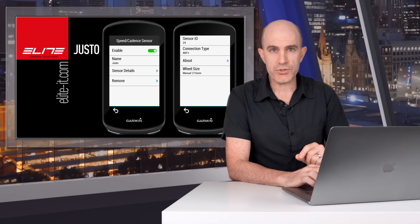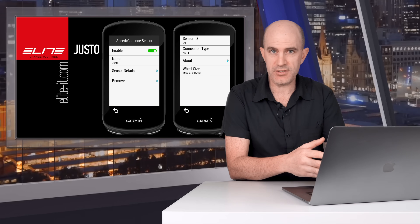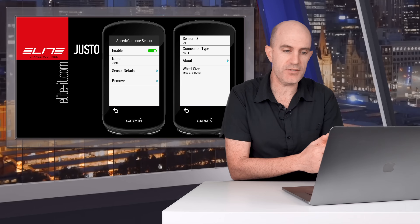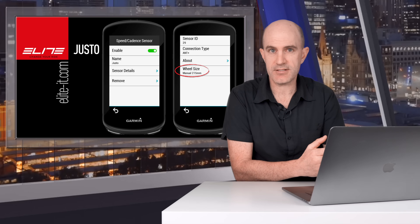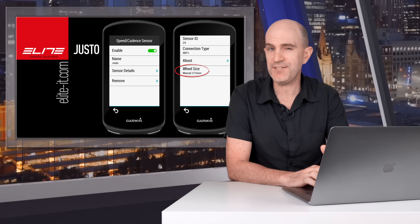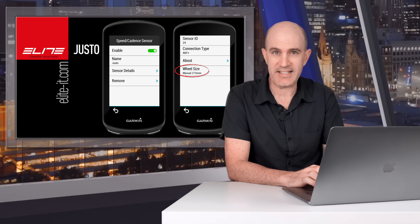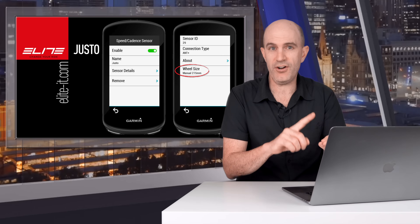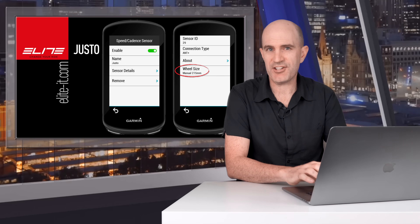One thing to note about the Justo: if you're pairing the speed and cadence sensor with a watch or head unit to get distance or speed, you need to set the wheel size to 215 millimeters. That is different to the Dorito XR, different to the Suito, and different to other Elite trainers — but 215 is the number you need to set if you're recording speed and distance directly from the trainer itself. If you're using Zwift, TrainerRoad, RGT, Rouvy, or Elite's own training software, you can ignore that — speed is calculated automatically.